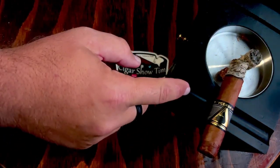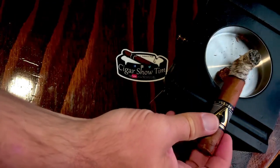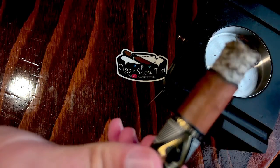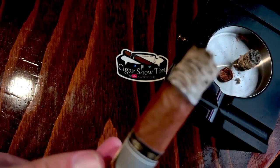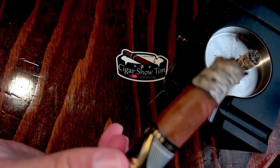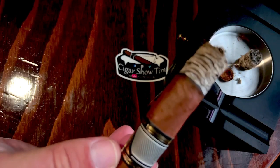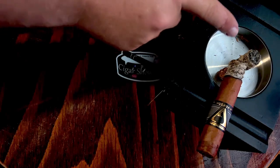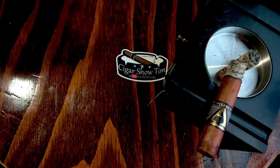Let me show you the burn at the end of the first third. The cigar is doing quite well — the burn has just a little bit of a wave to it, nothing terrible, just a hint of a minuscule wave. There's a nice mascara line, the ash is stacking dimes, and when I first broke off the ash it came off in a nice solid chunk.